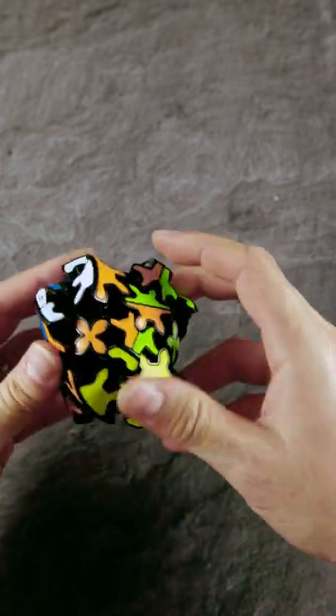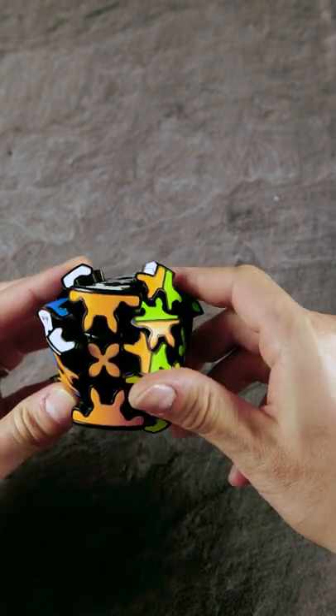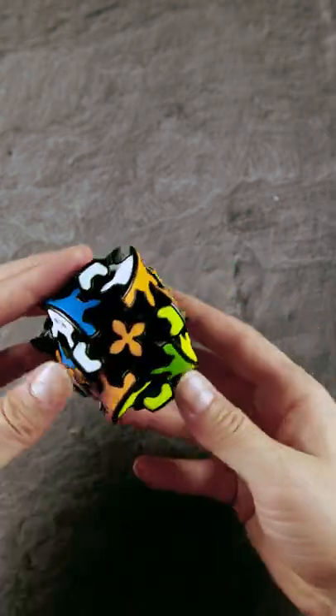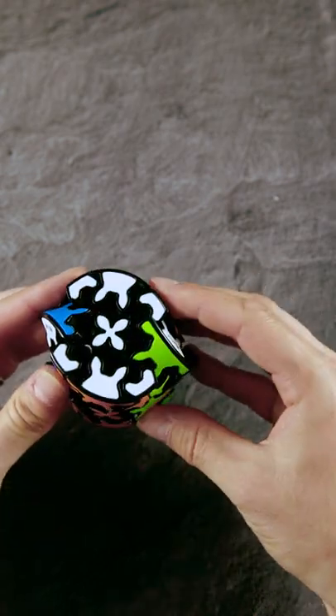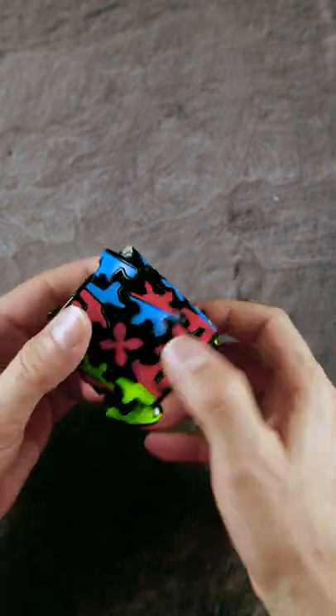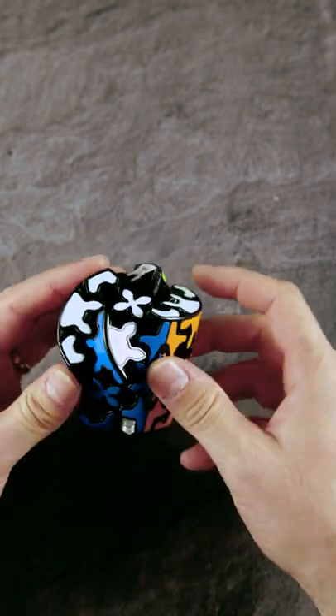Not talking about the third one, because this will turn the cylinder into a completely crazy shape, like this. The task of course is to bring it back together into the initial position, and in my case I remember how I scrambled it, so I can easily return it.